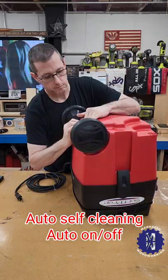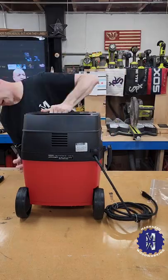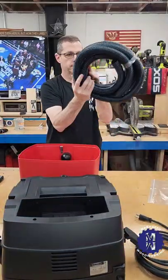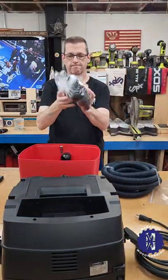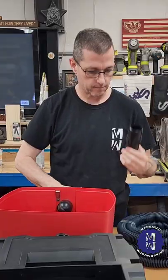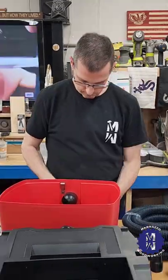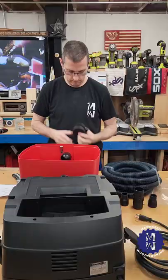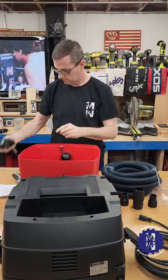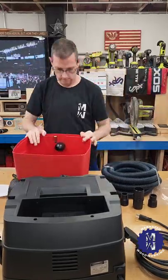I'm going to put the wheels on it first because I don't follow directions. Flip it back over, then open it up and see what's inside. There's the hose, more wheels, and more adapters — three to be exact. I'm going to slap these front wheels on it; they both lock, and there you have it.